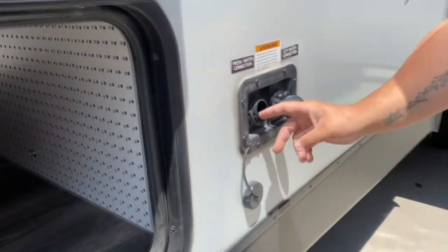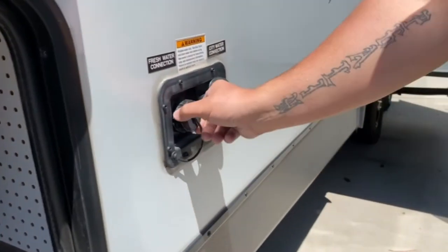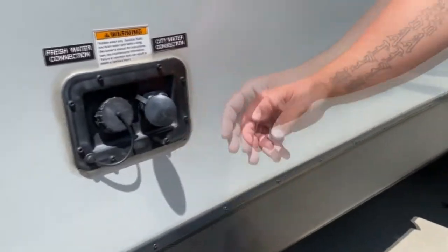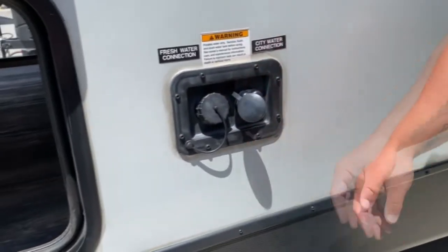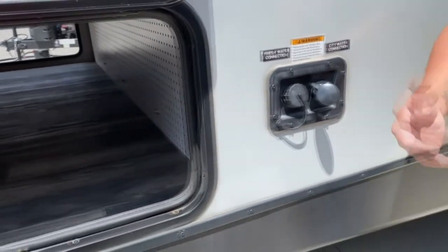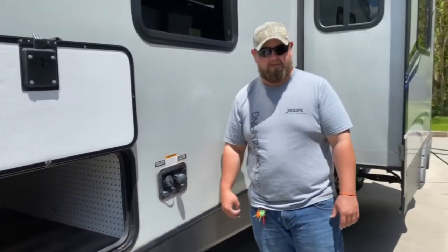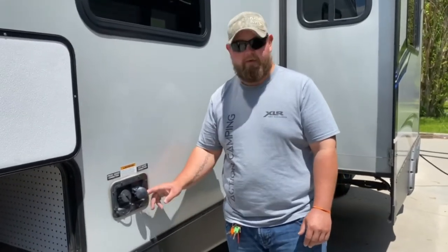Over here you got your fresh water tank. That's where you fill your fresh water tank up at. This is your city water connection. If the campsite has water hooked up, hook it up there, turn it on, you're good to go — you got a water system already. I do recommend a regulator, by the way. Some campsites have pressure water and it's going to push your valve out or blow your lines.